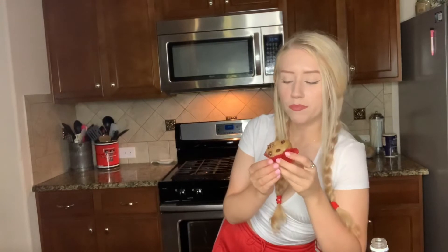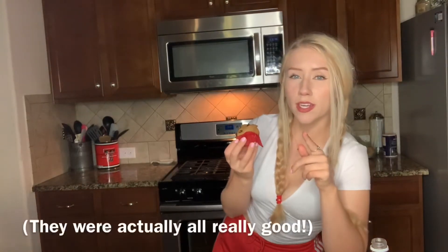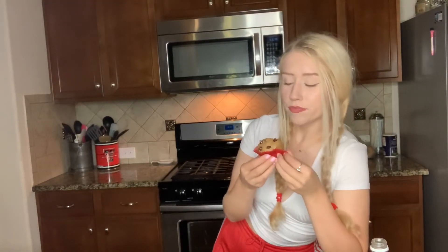I just took my first bite and they're actually really good. I don't think they'll be as good without the chocolate chips. So if you don't like chocolate chips, I might recommend maybe doing peanut butter chips or any kind of chip. I think obviously that's going to make it a little bit more unhealthy, but the chocolate chips definitely get you there.